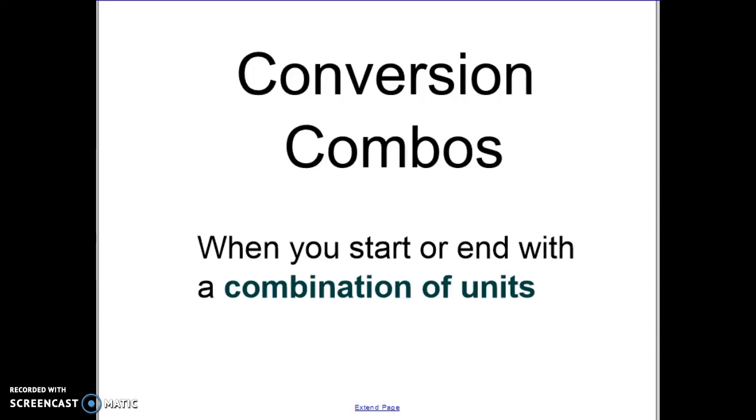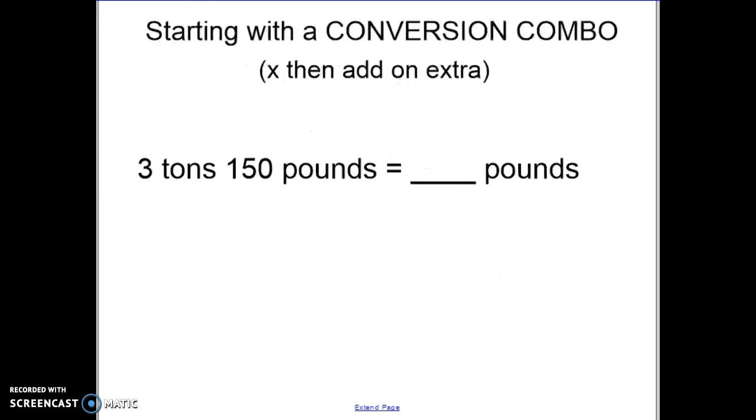If you're watching this video, it means you are ready for a challenge. And this challenge I call conversion combos. Basically what that means is when you are starting or ending with a combination of units. So far we've only been turning one unit into another single unit, but there are times when we have conversion combos. So let's take a look at what I mean here.